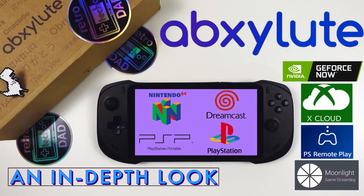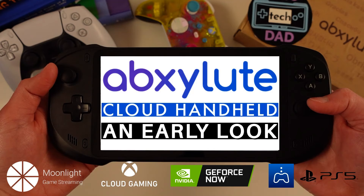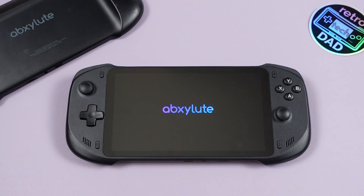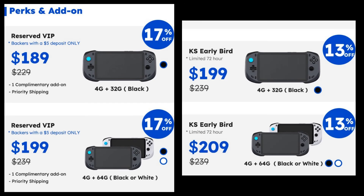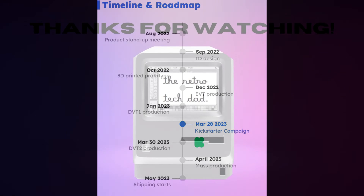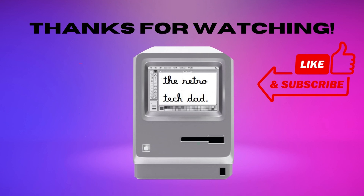I definitely recommend watching my two other videos on the device to get further information. If you are looking for a device that can stream well on a nice large 7-inch 1080p screen with decent battery life and weight, this could serve you well at its lower Kickstarter price, which I hope the Absolute team can stay at post-Kickstarter launch. The device is available for pre-order on their Kickstarter page, which I'll have linked below if you're interested in backing it or learning more about the handheld. As always, this is the Retro Tech Dad — thank you so much for watching. I'll see you next time.